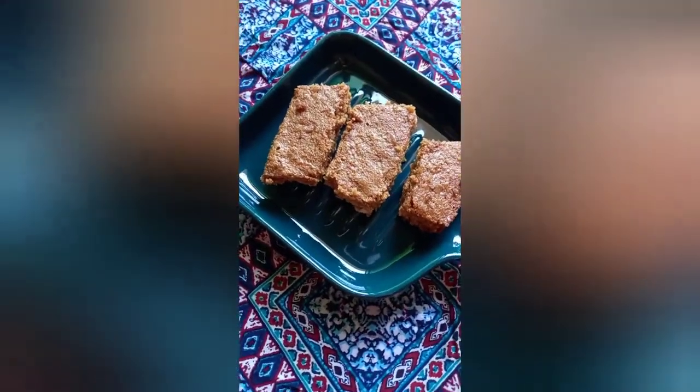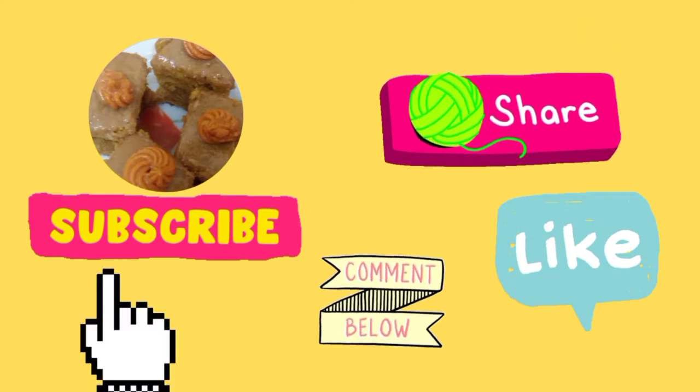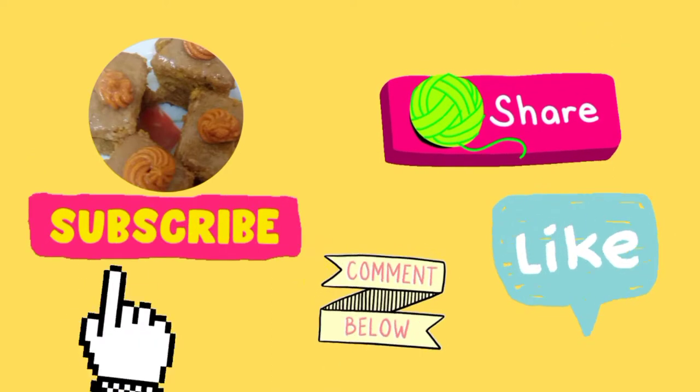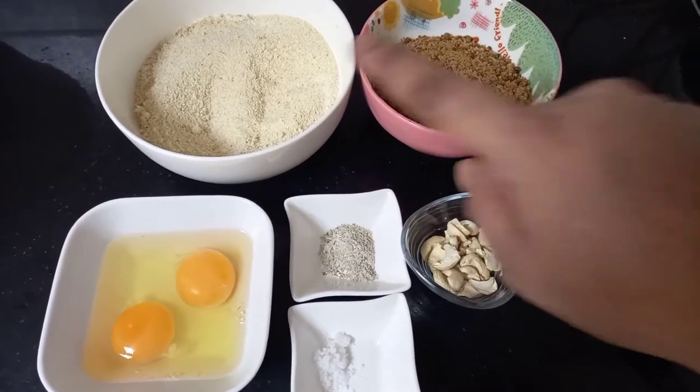Before we get started, if you like my channel please subscribe to Afra Kitchen and click the bell icon so that you can receive all my videos through notifications. So let's get started.